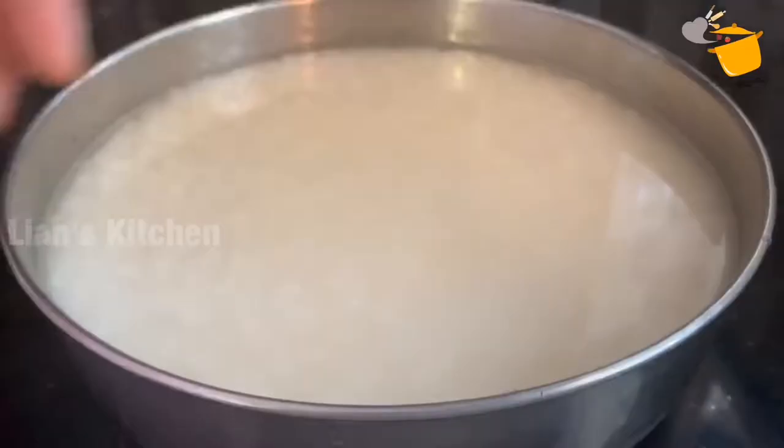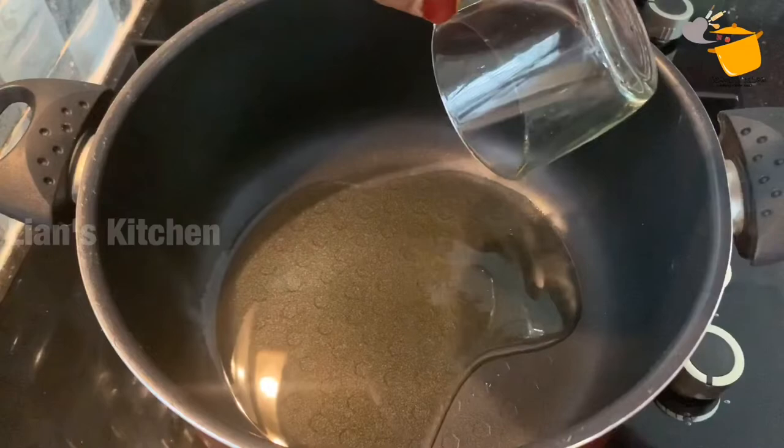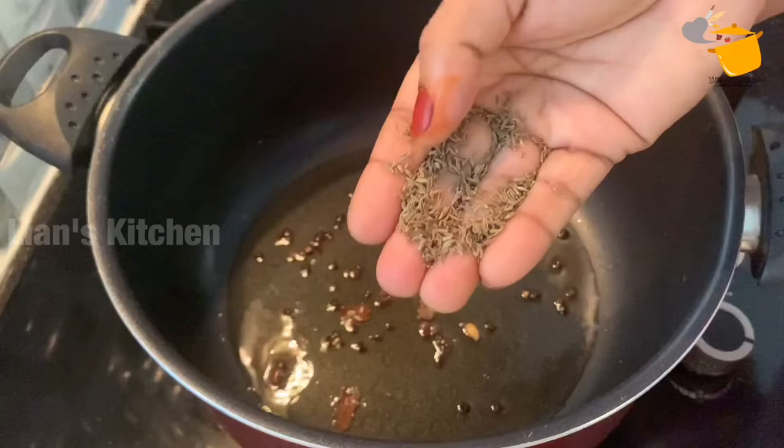I'm going to make sure we put the panna. I'll add half a gram. This is aimon. If you want the dish, you can add a sauce. You can put it in the sauce.